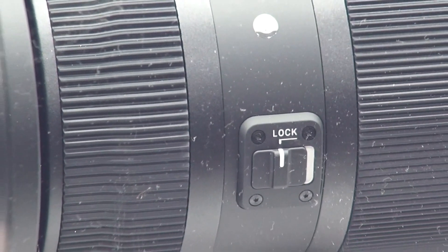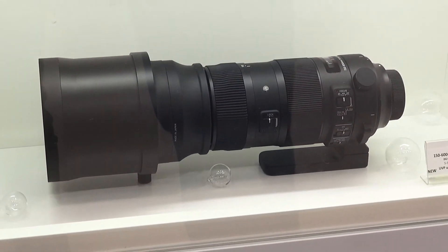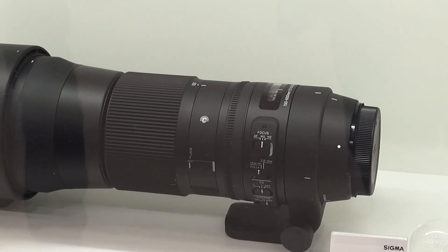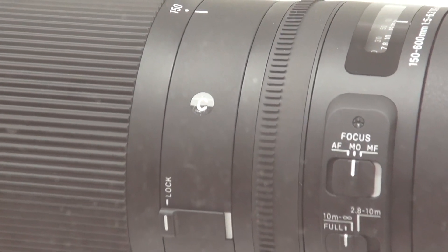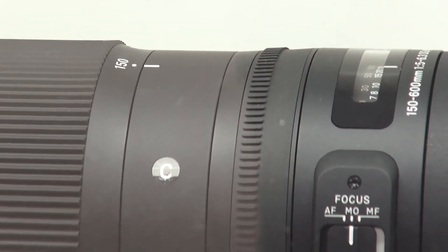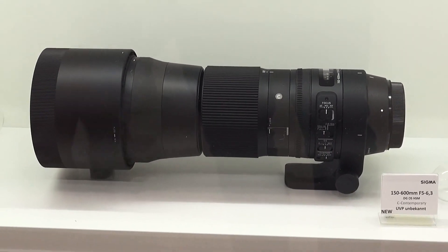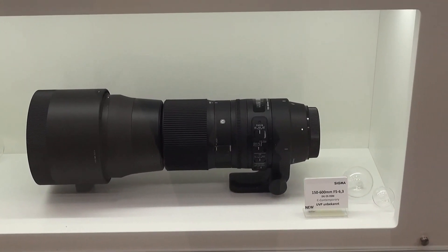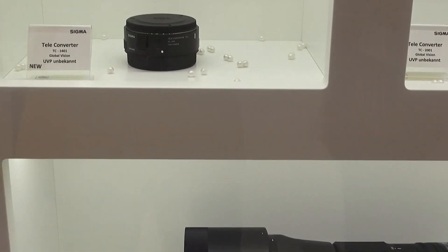Ez egy 150-600mm objektív, illetve 50-600mm objektív. Kicsit kevesebb benne a lencsetag, más egy picit, talán 20cm-rel kisebb. A közelpontja 2m 6, 2m 8 helyett. Kisebb szűrő kell bele, és már említettem, hogy olcsóbb is. Ezen kívül megjelenik két profil telekonverterük: egy 1,4-es, illetve egy 2-es telekonverter – szintén csak itt tudjuk megmutatni.